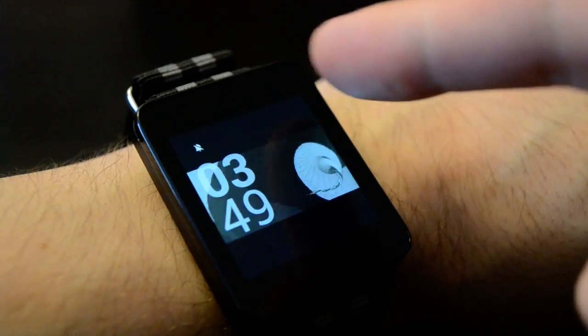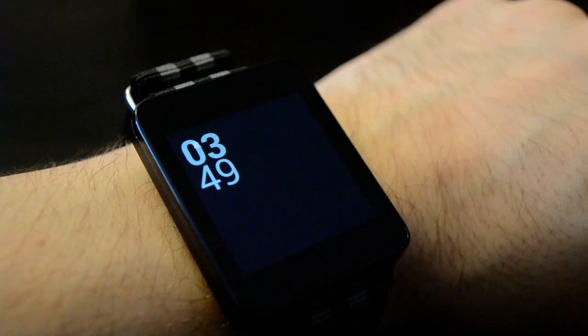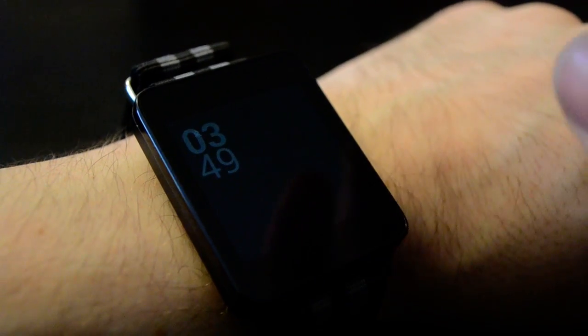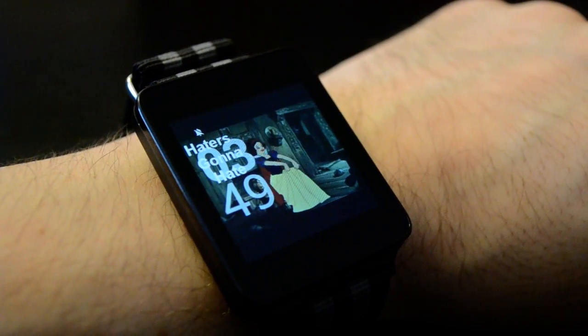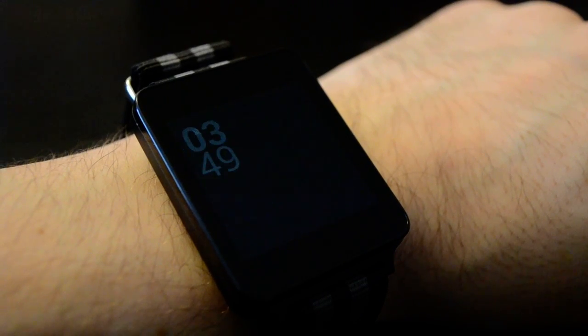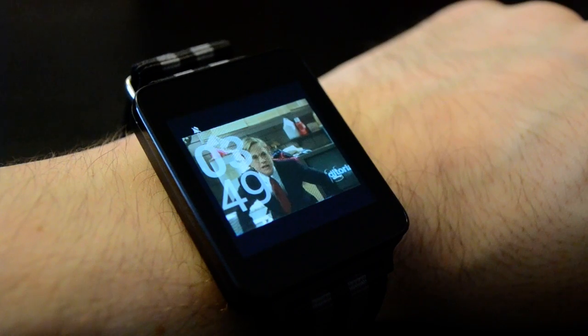A lot of these aren't shaped correctly for the square display on Wear, and sometimes it just didn't have time to cache the next GIF, so try again. A lot of these are meme type things, so they have text and they're not always super readable on the watch.